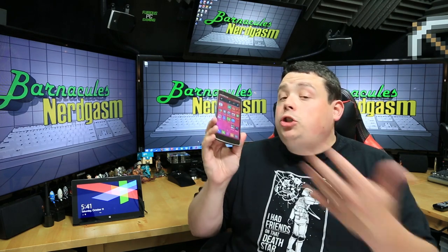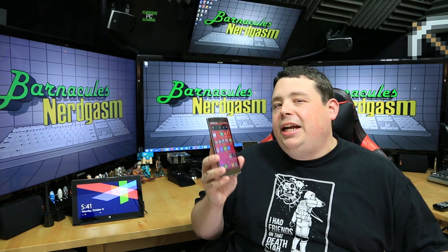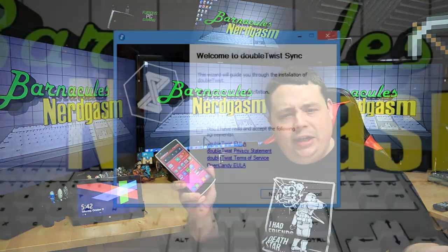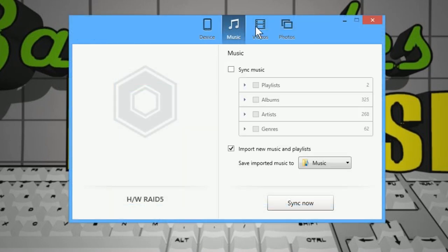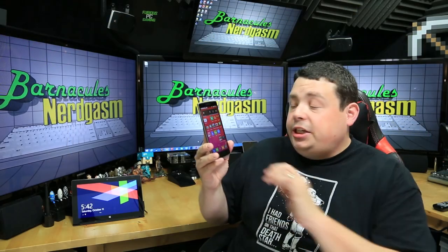I prefer that so much to iTunes where it controls everything. I can copy anything to this and use it as a 64-gig hard drive if I want. I did find it's very finicky about the cables you use — I tried five different USB cables and they all charge the phone but wouldn't establish a data connection. I literally had to use their included USB cable. If you do like the sync experience, there's a free app called DoubleTwist that basically resyncs your music libraries and videos every time you plug in.